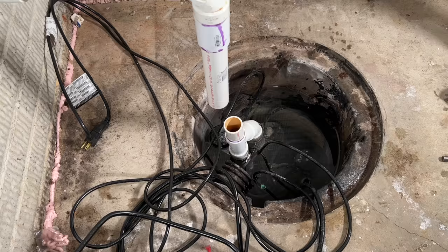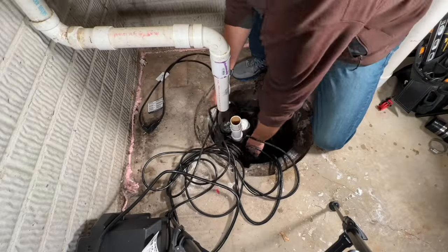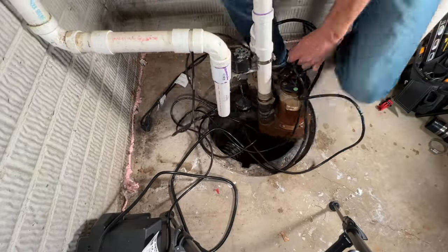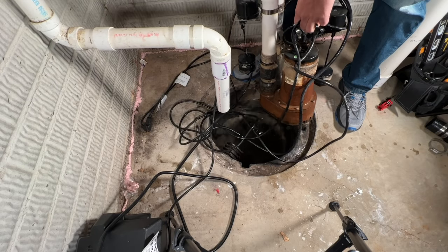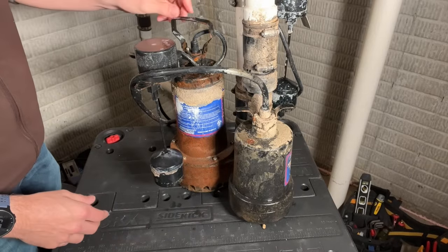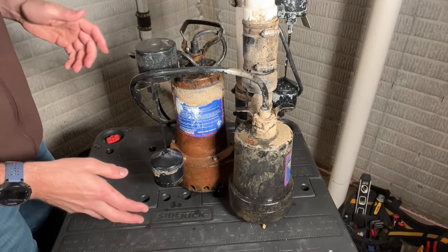So step one — checking the float — looks good. Step two — checking the check valve — also looks good. Now I'm going to pull the sump pump out of the pit and get a closer look for step three to find out what our issue might be.